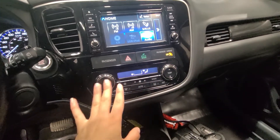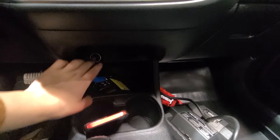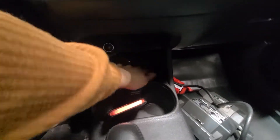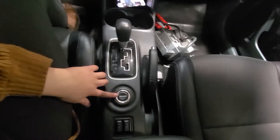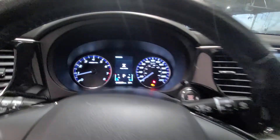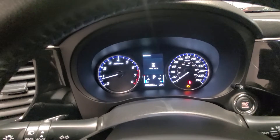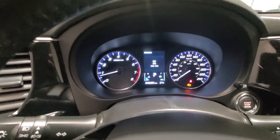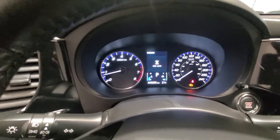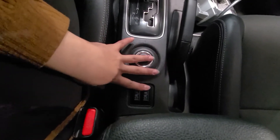Your climate control settings — dual zone climate control. Underneath you have storage space, a car charger, and cup holders to keep your phone there. The all-wheel control system gives you a few options: right now we're in four-wheel drive auto, which is four-by-four; you can go to four-by-four lock; eco mode with all-wheel drive; or regular all-wheel drive. And of course, your heated front seats — you can't go wrong with heated front seats.